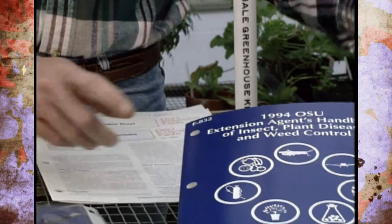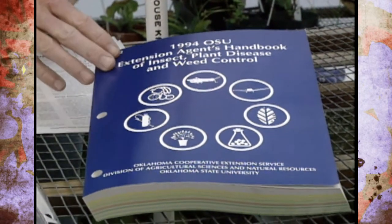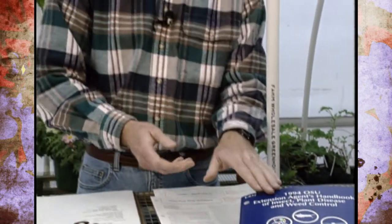If they don't have the Home Fruit Spray Schedule, the Extension Agent's Handbook has access to it and it's pretty current and up to date. They can make copies for you, or you can even purchase one if you'd like. And don't forget to check with your local garden centers and read the labels on the pesticides, because those sources can also give you good information.